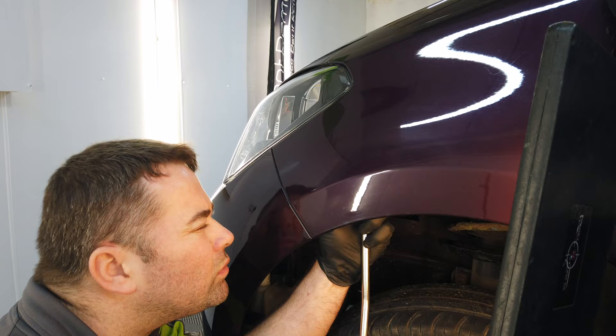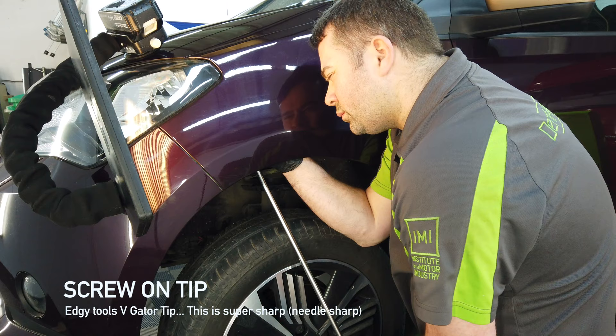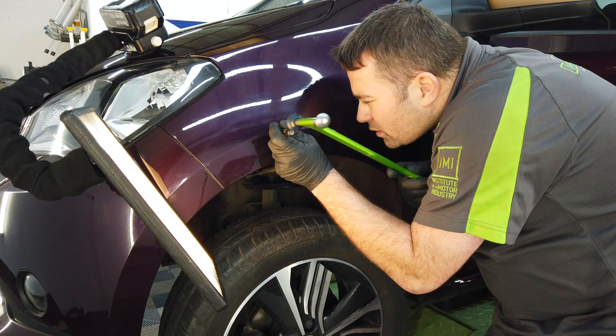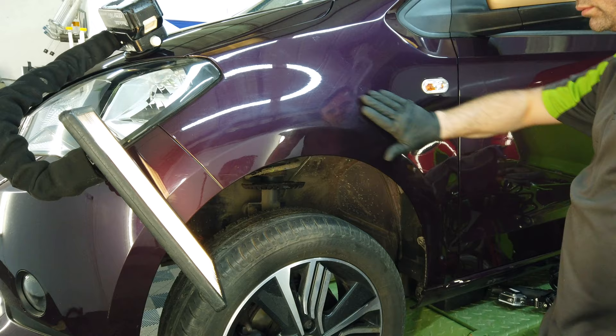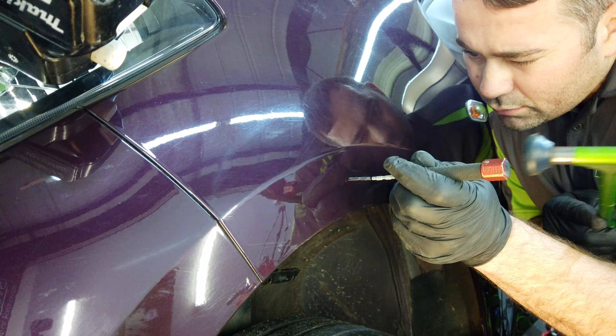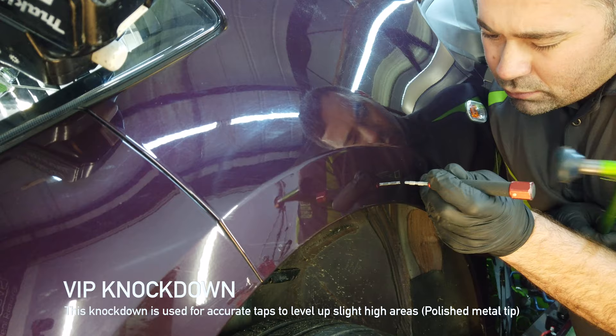Changing the tip on my bar again — this time I'm going for an Edgy Tools Gator V tip. This is my personal favourite; it's super sharp and ideal for picking out those tiny little lows. Another one of my favourite tools, used for the intricate work at the final stages of the repair, is this knockdown from VIP Tools. It has a polished metal tip — ideal for tapping down those slight highs.